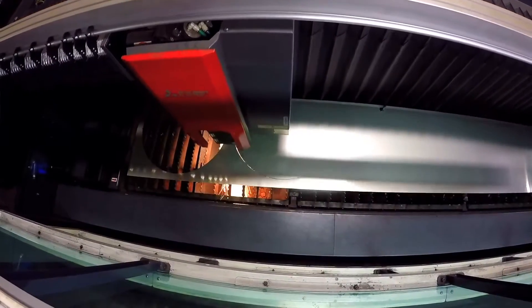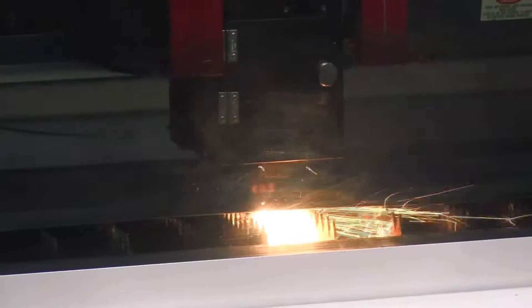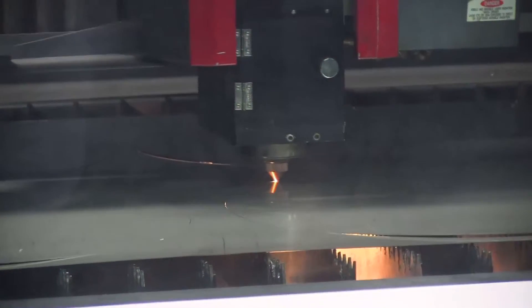We'll be cutting parts for the hydroforms. Some of them are a finished part — we'll just deburr it and it's a finished part. We cut templates for hydroform for checking parts. We cut fixtures on here for laser fixtures, check fixtures, different things like that. So there's a lot of different things we can cut on the laser.